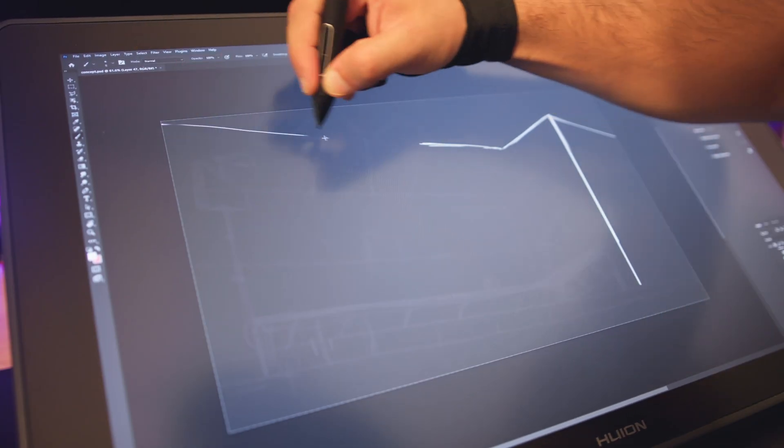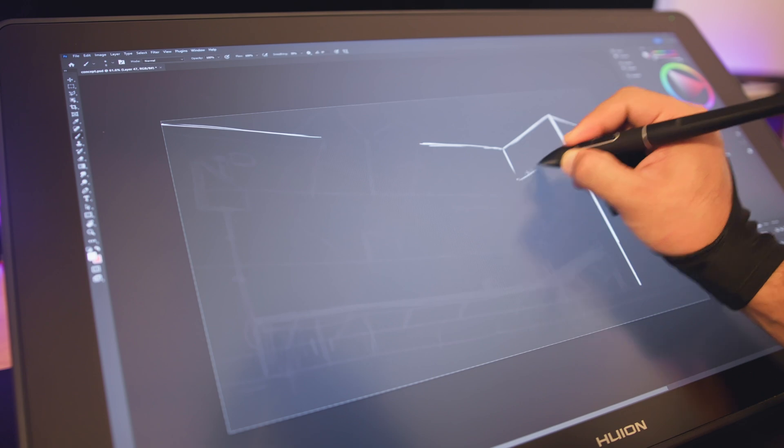I use the RDS220 for all my hands-on tasks. The transition from a standard pen tablet to this was very quick since I've been a user of the pen tablet for many years. The buttons and the workflow stay mostly the same — the only difference is that now I can directly draw on the screen, and this has several benefits.